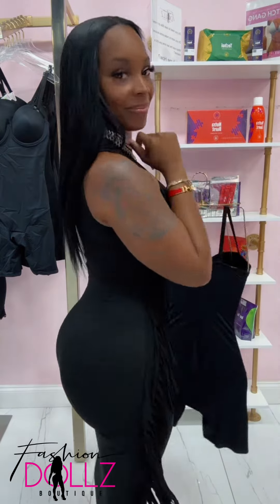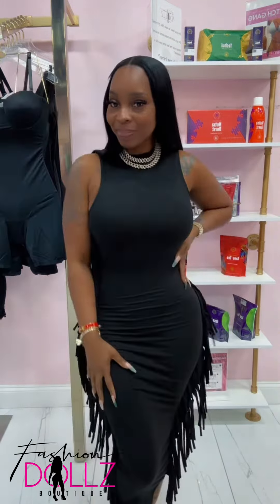But get into this bodysuit because it's seamless — it's giving body. And yes, if you need this, I got you too.